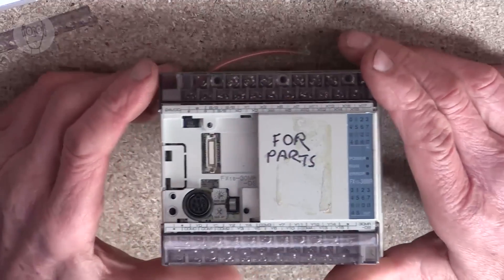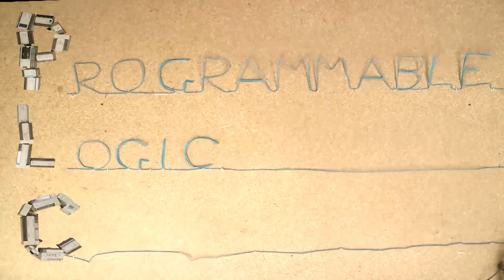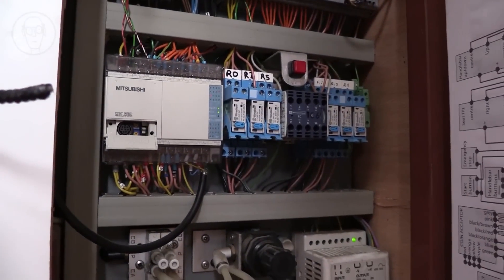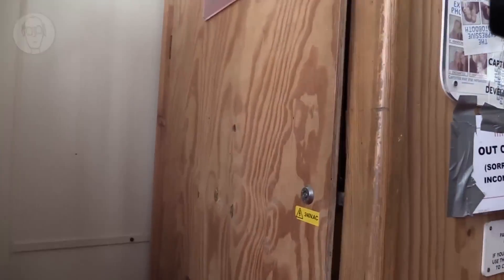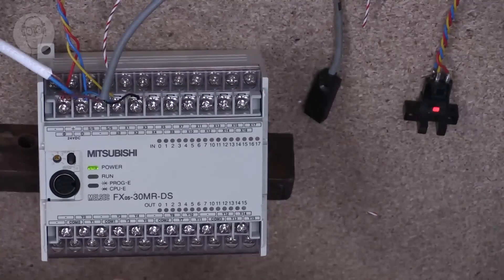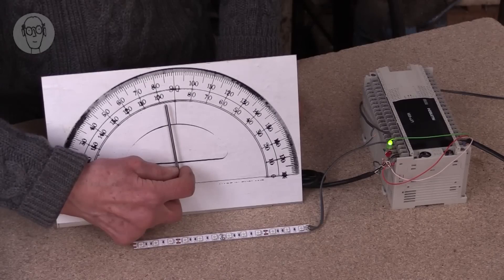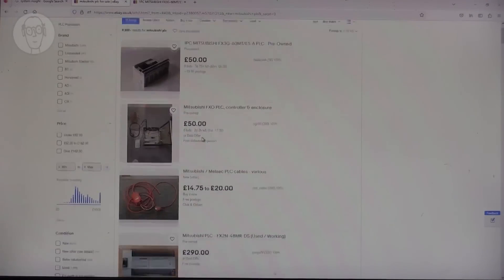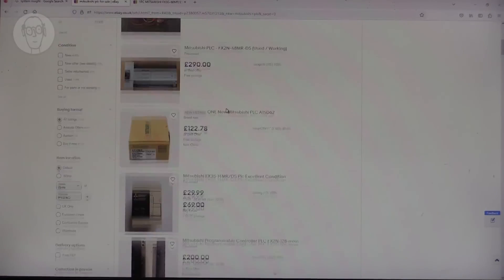Tim Hunkin has a new video out in his Secret Life of Components series and it's all about programmable logic controllers, or PLCs. These are a little bit like modern microcontrollers, but they're intended for industrial applications, so they're a lot more robust in their construction and reliability. In the video he covers how they work, how to program them, and how to find and make use of used PLCs, since they can be a lot more expensive than their microcontroller counterparts. If you're looking to beef up your project, check this one out.